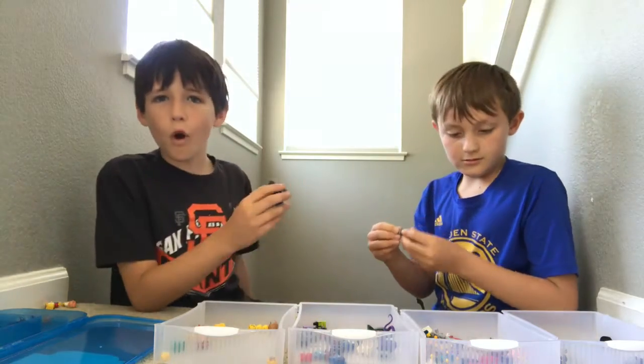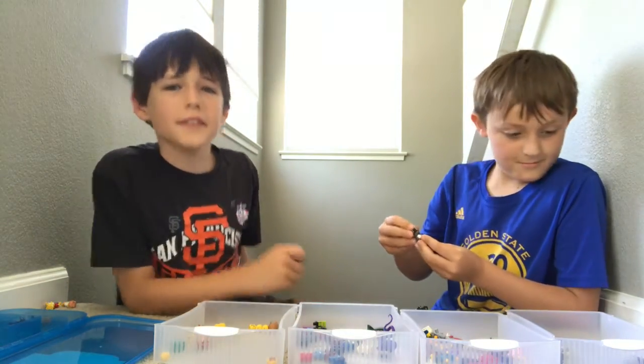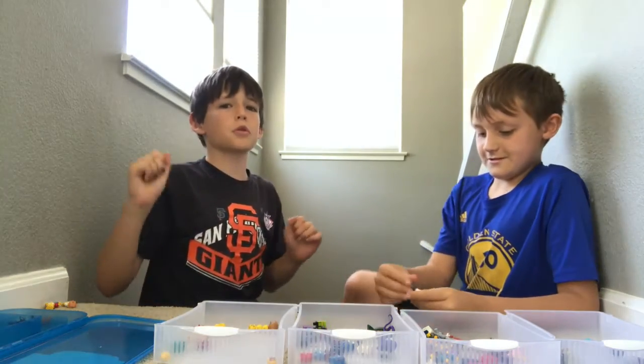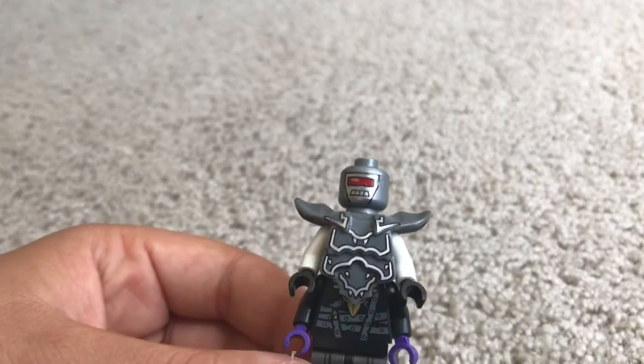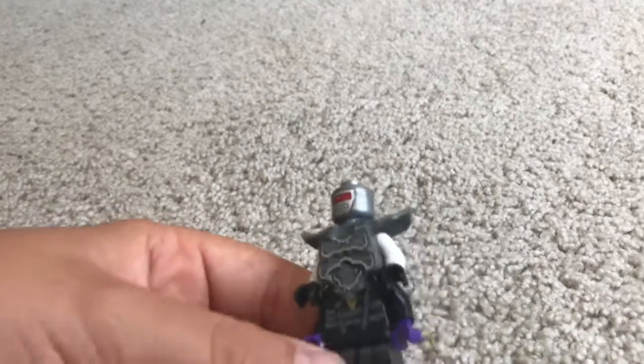Five, four, three, two, one — time's up! Now we will show you our minifigures. I am totally not a robot. Do you want to go skateboard? Okay, now I'm going to explain something about this minifigure.